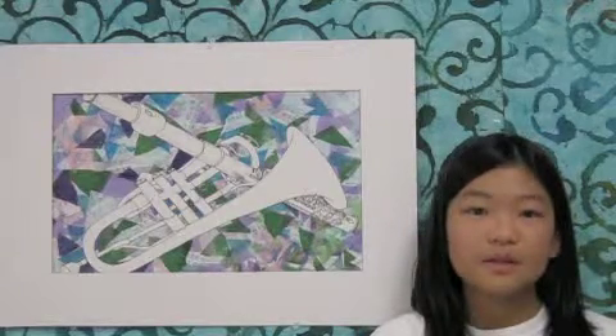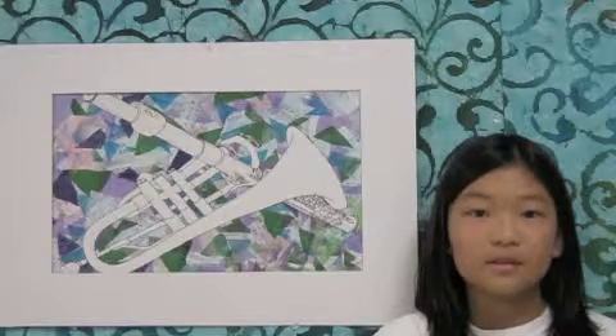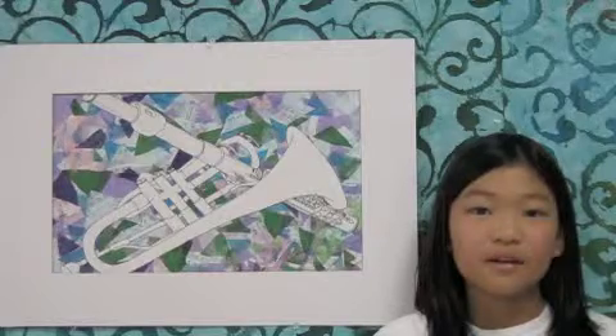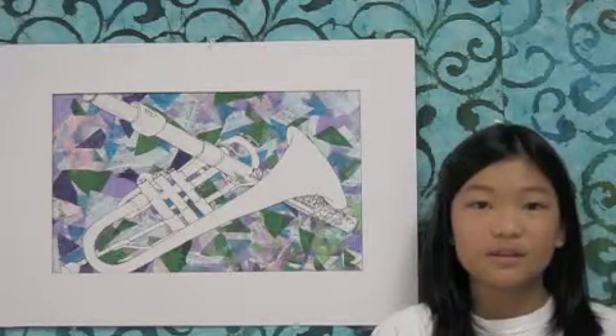Finally, I pasted my two best instruments overlapping in certain places. I used the contour line element of art with a cool color scheme in the background.